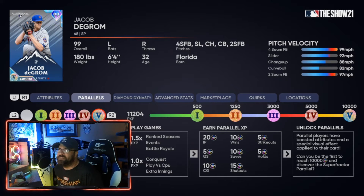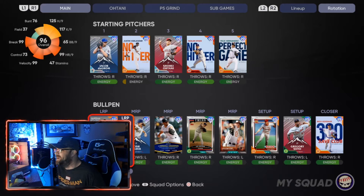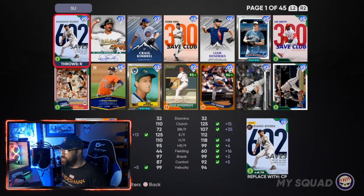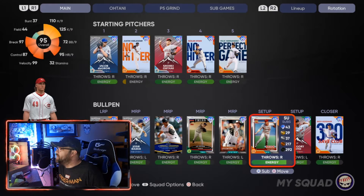Your bullpen guys don't get as much work throughout ranked seasons or CPU matches, because most of the time you're trying to leave your starter in as long as they're dominant. We have a lot of great starting pitchers in the game, so it's hard to get those bullpen guys in. Honestly, I only have a few guys at parallel two, and I don't think I have a single one at parallel three.